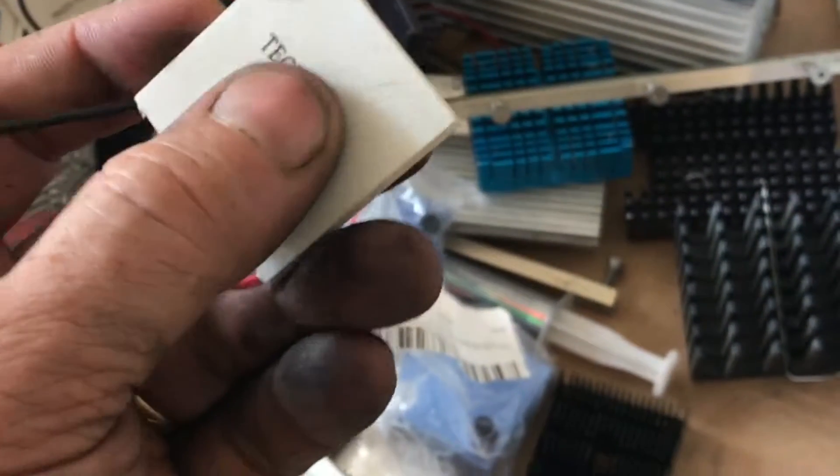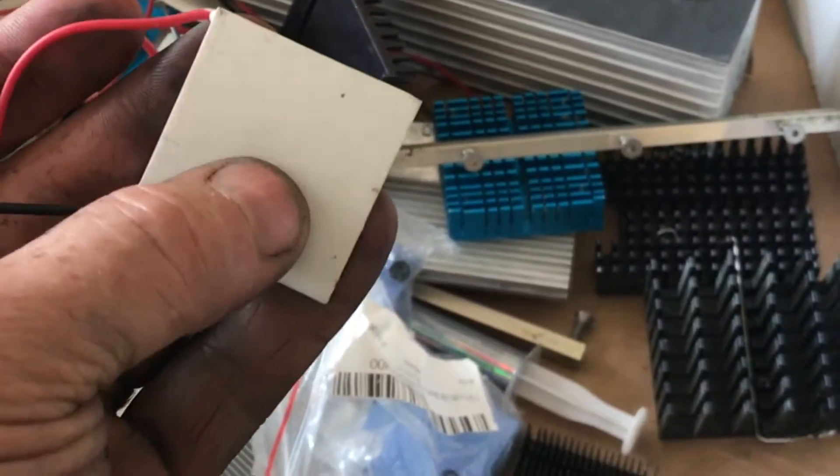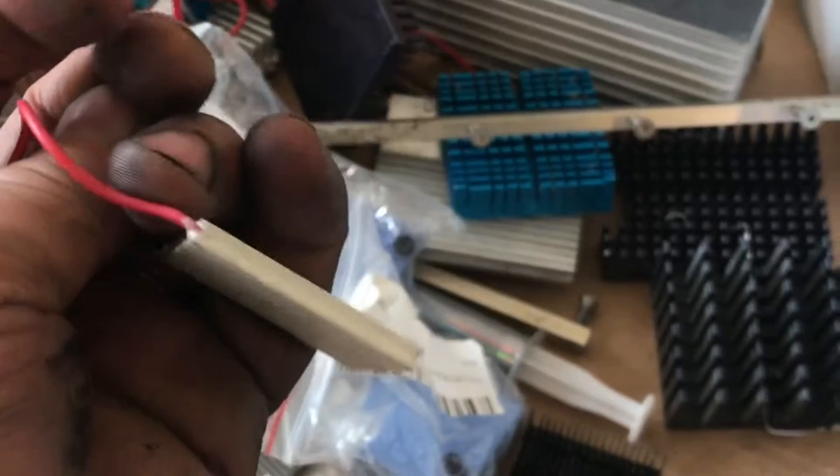What's cool about this device is if you apply energy to the wires, one side will get really hot and the other side will get really cold.